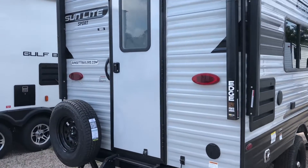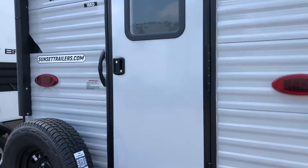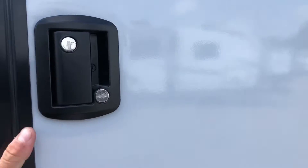We're going to go ahead and head inside this unit and check out what it has to offer. Overall length you've got 18 feet with a dry weight of 3,000 pounds, and this camper actually comes with a hidden bunk.